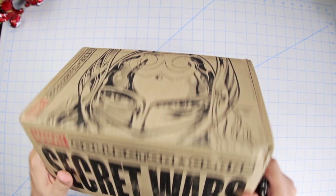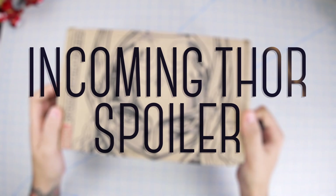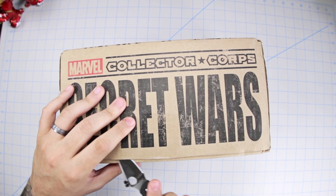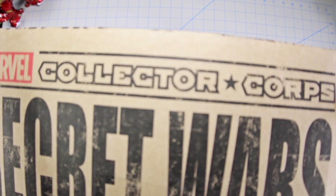So here it is — Marvel Collector Corps Secret Wars box number three. On the front this time we have the new Thor, Jane Foster. Sorry if you didn't know that, but it should be common knowledge by now. What we're going to do is take a quick look at what's inside and then go into further detail with each item.